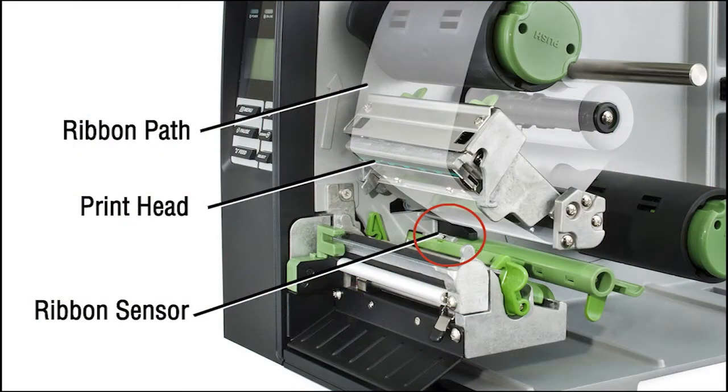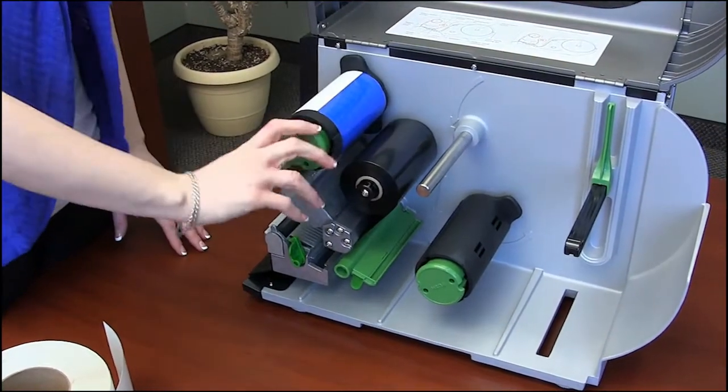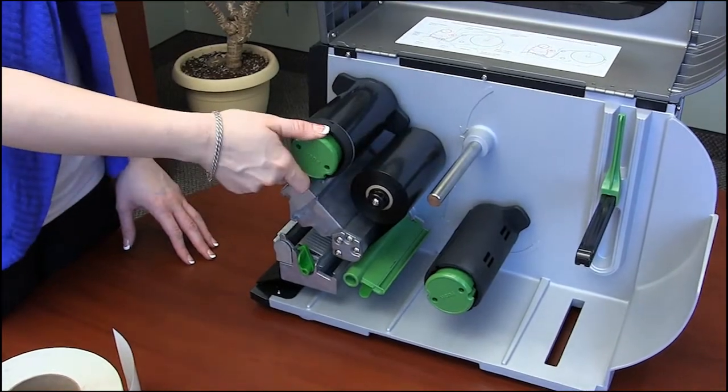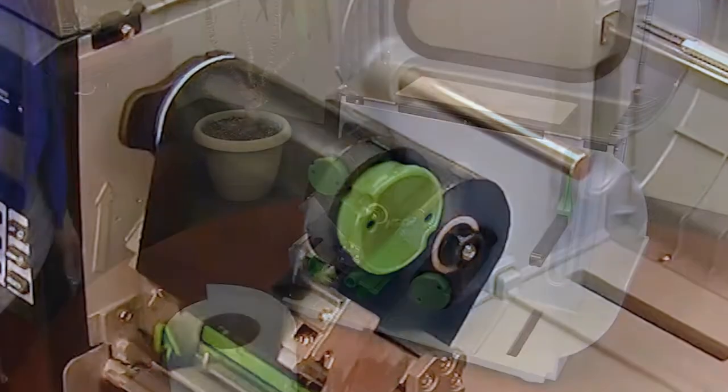The ribbon must be positioned above the black ribbon sensor and over the printhead for the ribbon to feed properly. Turn the ribbon rewind spindle clockwise three to five rotations until it is covered with black ribbon. The ribbon face must be smooth and have tension for an even result.